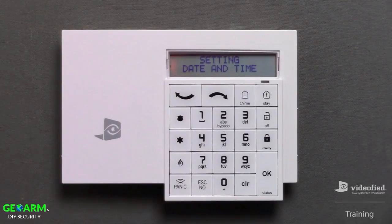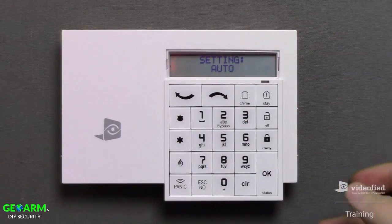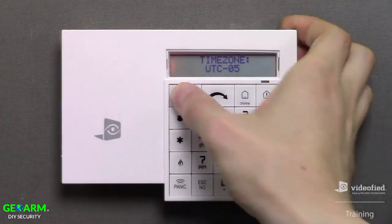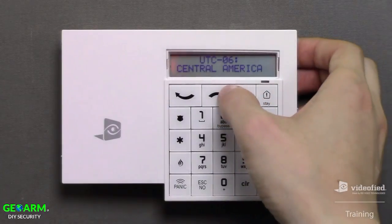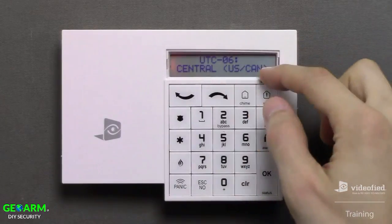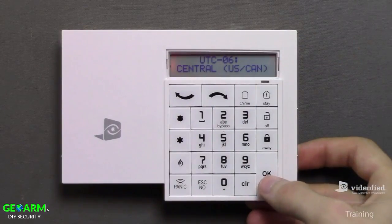Next is the time and date setting. Press OK to enter this parameter. There will be two options available: Auto and Manual. Manual is self-explanatory, whereas Auto allows us to select a UTC time zone. Since we're here on central time, I'm going to select UTC negative 6 and press OK. Now I can scroll to the corresponding subzone, which should be Central US/Canada, and press OK to continue.